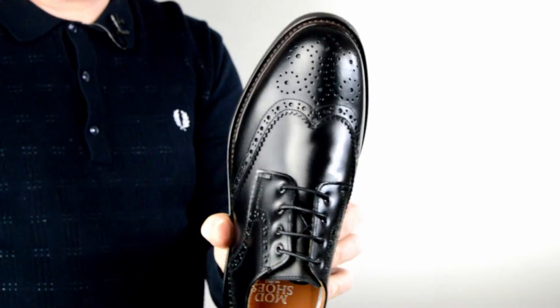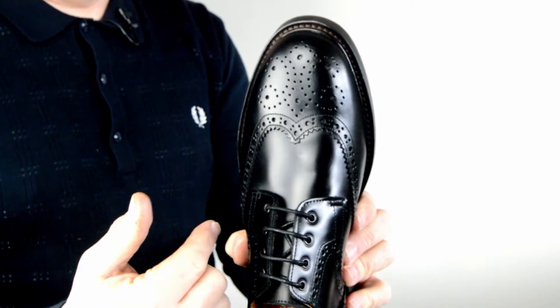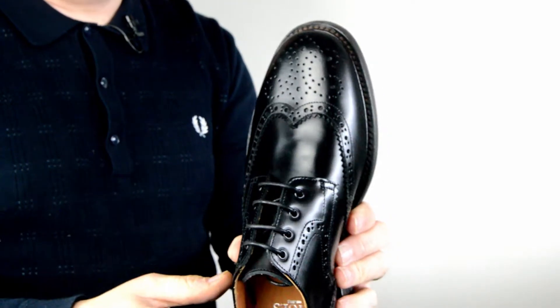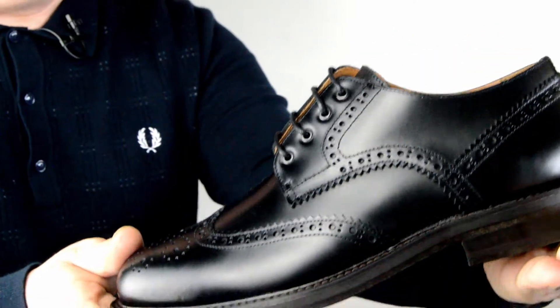The shape is quite rounded rather than pointy, which is pretty cool — it gives it a yester-year look. And that's the one in black.